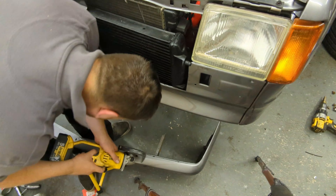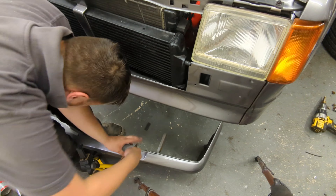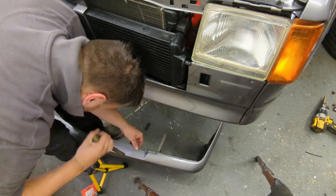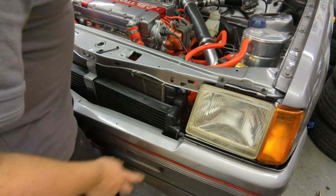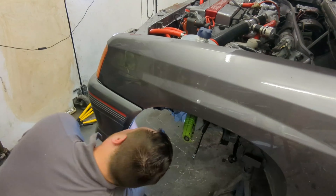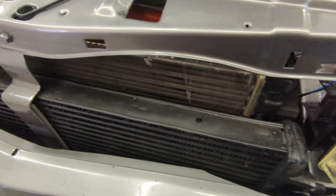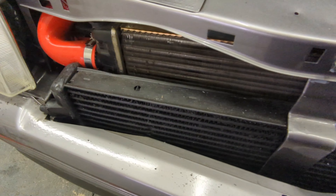By cutting a little at a time you don't remove too much and you get a better overall look. I then file off the edges. The bumper is held on with four M8 bolts and two 10 millimeter anky screws. I'm really happy with the final fit — once the grill is bolted up you're never going to be able to tell.